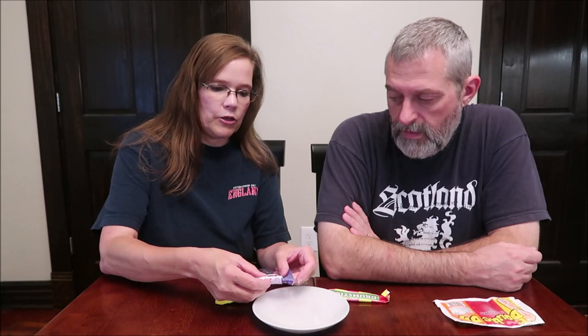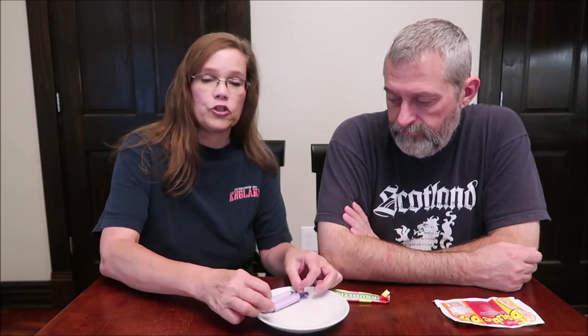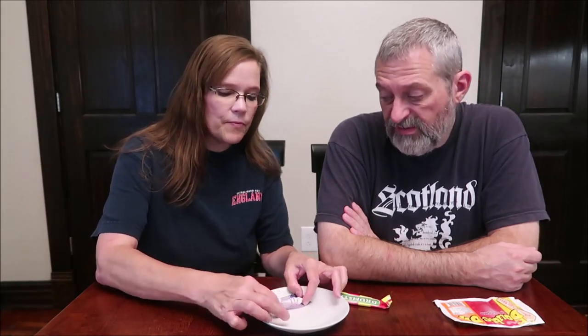It says no artificial colors and it says suitable for vegetarians. We have packages like this and ours are Smarties — and I know your Smarties are not like that in the UK. Your Smarties have chocolates. Those are just like our Smarties. This looks identical to our Smarties, just different colors. So why don't you get a couple.